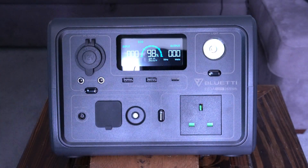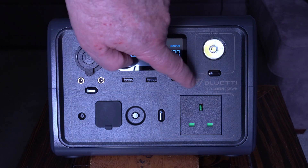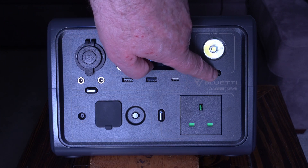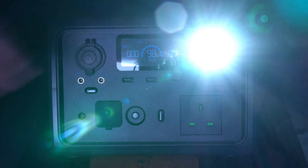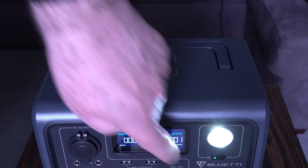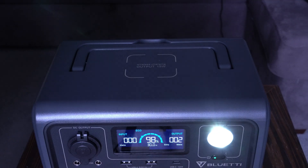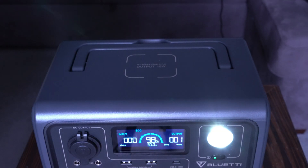The AC outlet socket accepts UK 3-pin plugs at 220 to 240 volts, 600 watts continuous, 1,200 watts surge. Finally, there's a built-in LED light with three settings: hold the button for low, press again for high, and press a third time for SOS mode.